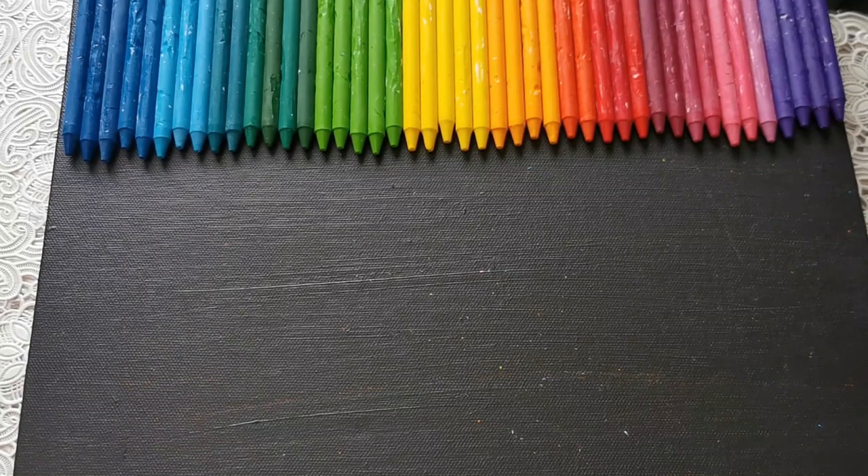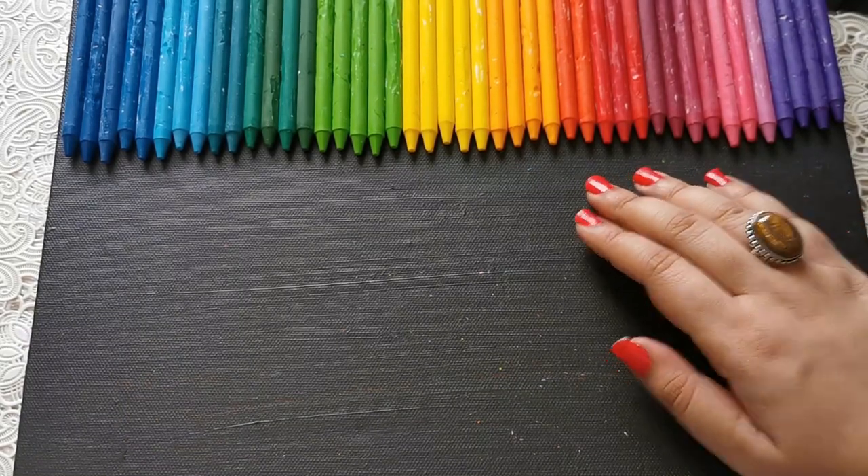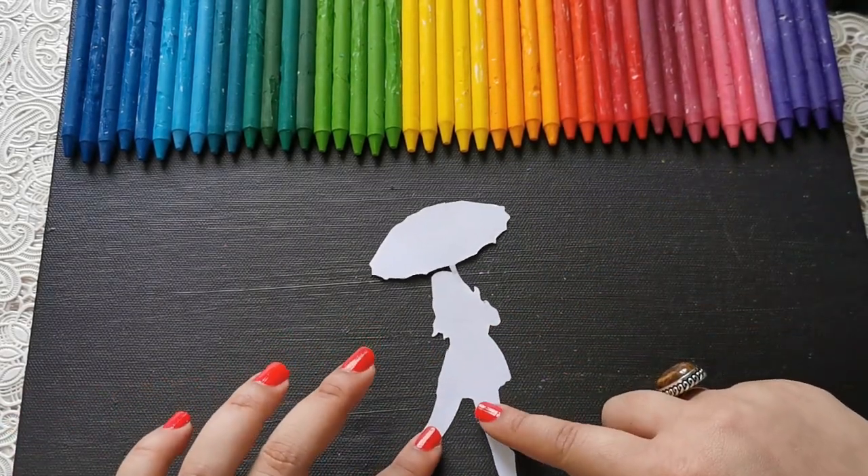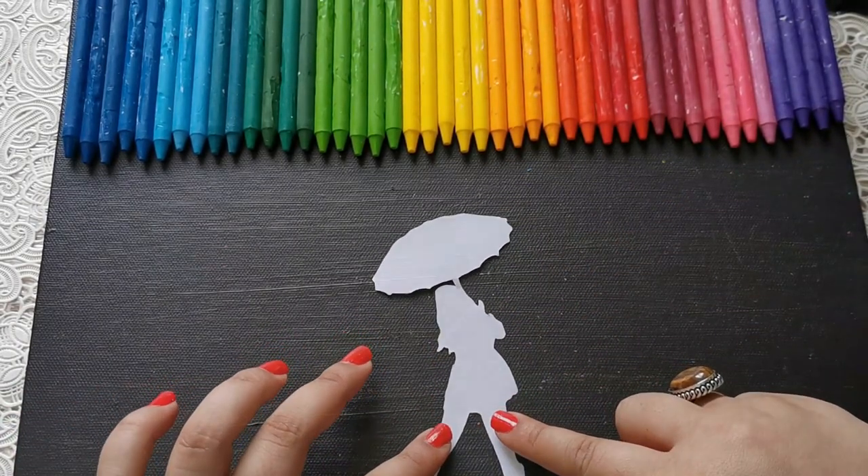Now that I have my crayons set out in order, I'm just going to stick these on the canvas, and then I'll take my silhouette and place it somewhere around the middle.